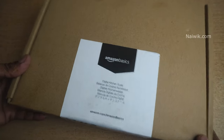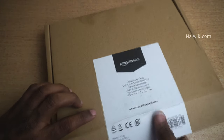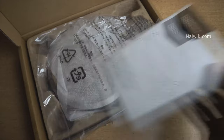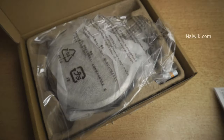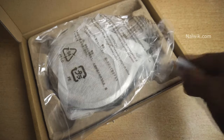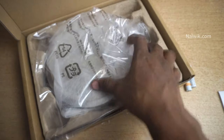The package of Amazon Basics Digital Kitchen Scale looks like this. I have already opened the box, so I am going to open it once again for you. On opening, you will find this booklet on how to use the Amazon Digital Kitchen Scale, and also you get two batteries for the digital scale. And here is the digital scale.